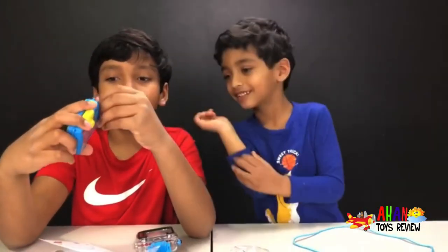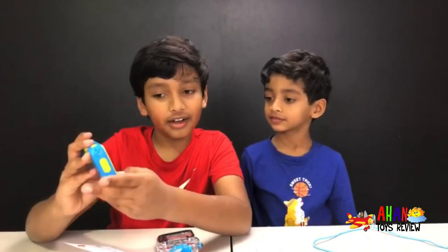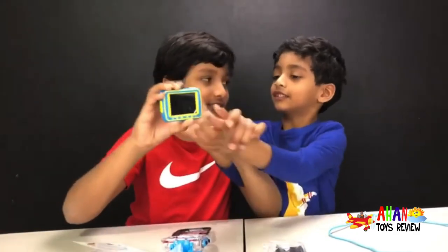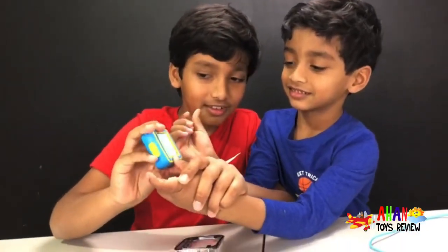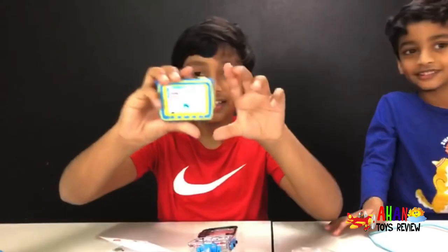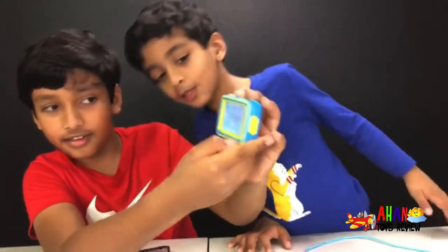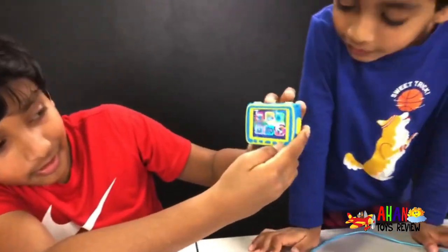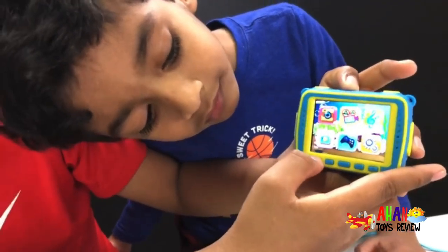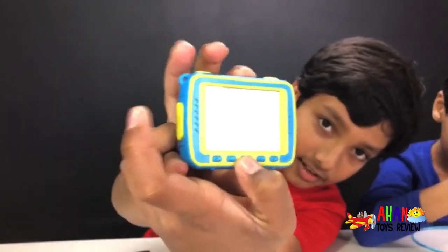We've already inserted the memory card, so we are set to take some pictures. To turn it on, there's a button right here — you just have to hold it. Arjun, do you want to turn it on? Hold it. Look, it says 'welcome.' That's all the apps and games there. And guess what? If you click this button right here, it switches to games. If you want to go to the side, it goes that way, that way. And to get into it, there's a button in the middle that says OK right there, so you click that.